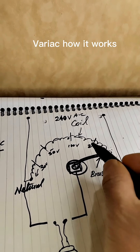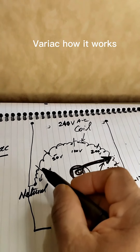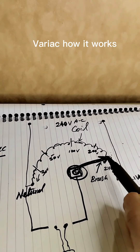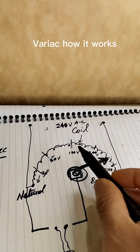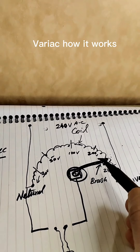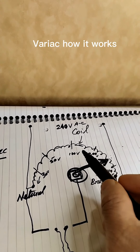It's got a brush and it actually moves on the coil — moving on the coil introduces different resistance. So the more I increase it, the voltage drops and the bulb goes dimmer.